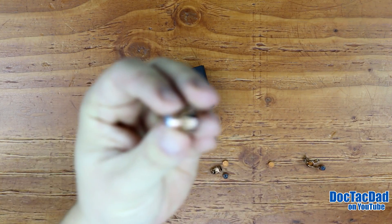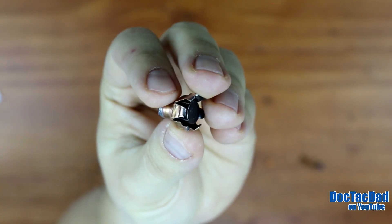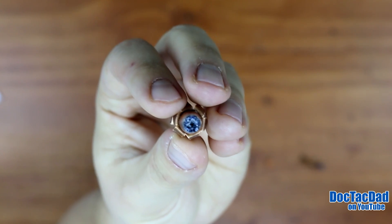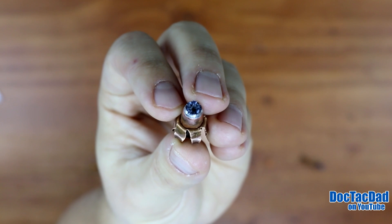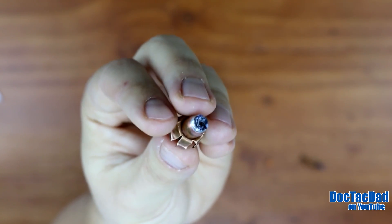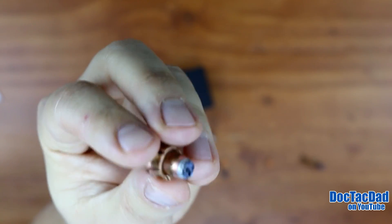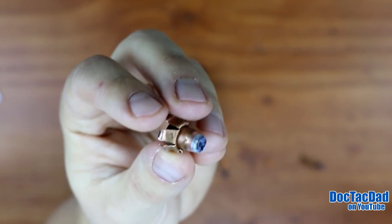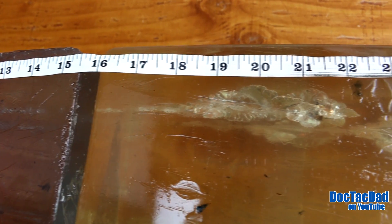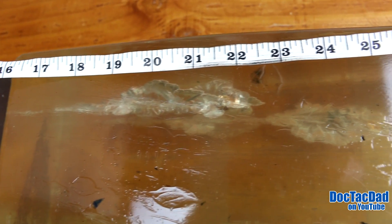The first shot was taken out of the Springfield XDS, the 3.3 inch barrel. As you can see, the jacket and the core stayed together, and you're going to see that trademark denim chunk plugged right there in the tip of that hollow point. The tip of that hollow point is pretty sharp. This round, fired out of the XDS, penetrated to 22 inches and was chronographed at 1,308 feet per second. It had a cavity right around the 18 inch mark that was about 4 inches long and about 2 inches wide. The bullet must have yawed or flipped around right there at that 18 inch mark and left a nasty little cavity.